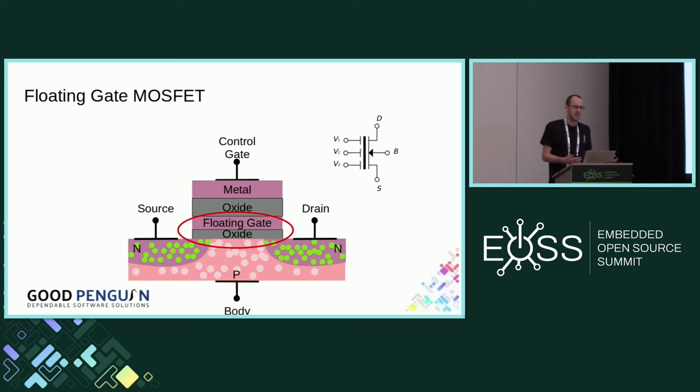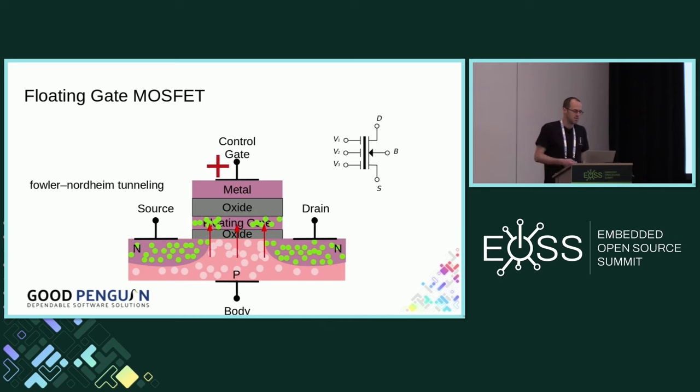So how do you program the NAND if the floating gate is surrounded by an insulator? You do that by applying a much larger voltage at the control gate. This uses a quantum effect called Fowler-Nordheim tunneling. Due to the magic of quantum mechanics, electrons can pass across the insulator onto the floating gate. So you apply a large voltage to the control gate and electrons move onto that floating gate — giving the NAND cell a logic value of one. If you do the reverse and put a negative voltage on the control gate, the opposite happens and electrons are drawn back into the substrate, giving the NAND cell a value of zero.